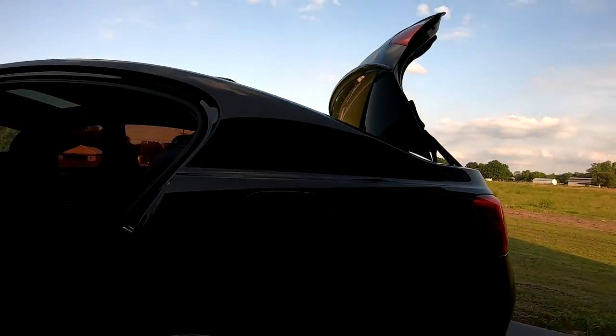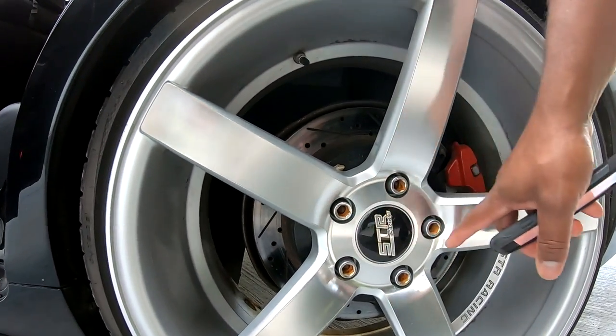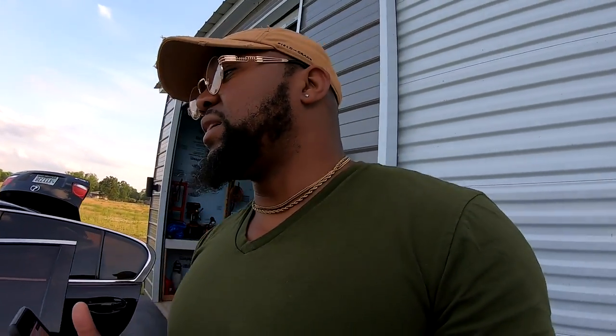I need to upgrade my lug nuts — there's rust coming from inside from tools breaking the coating. I originally had black aluminum lugs, but I wouldn't do aluminum again. Whenever you leave your car somewhere, they will use an impact gun on aluminum lugs regardless of what you say. I went back to steel lugs and there's no problem.